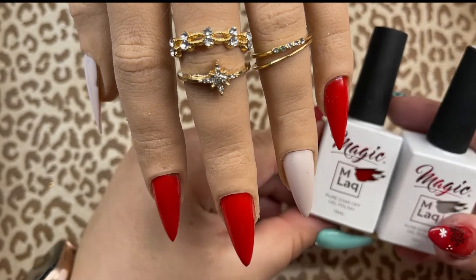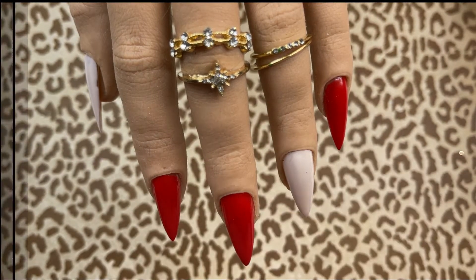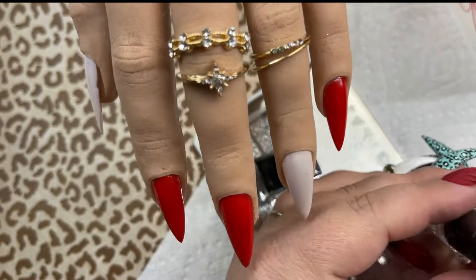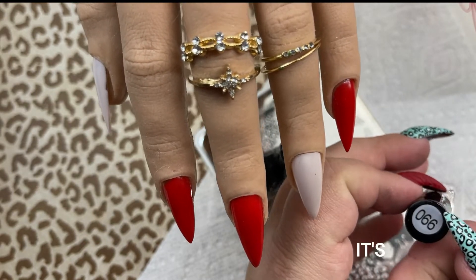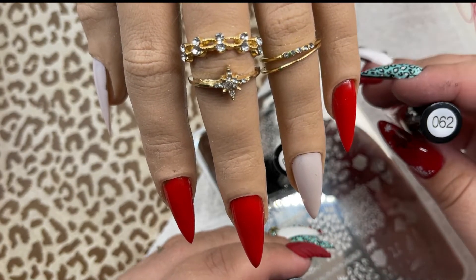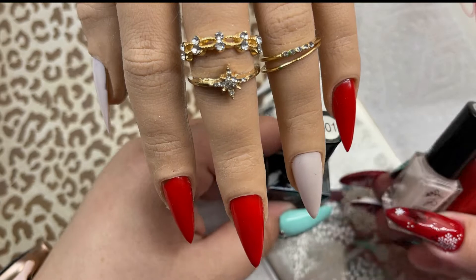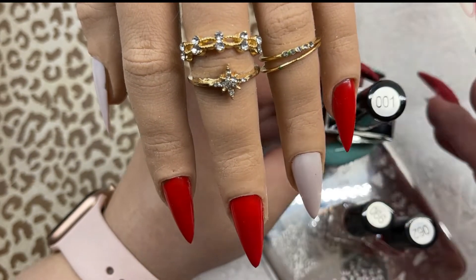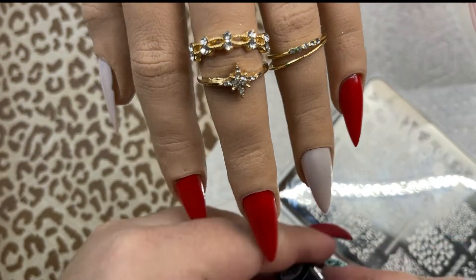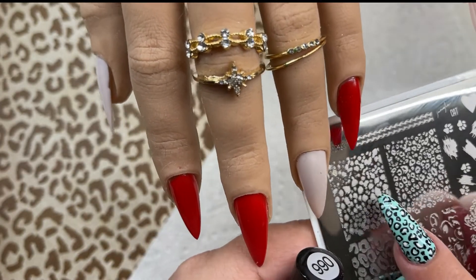For the red set, I used Magic Gel gel polishes — this is the M-Lac in 31 and 68. The stamping polishes we're going to be using for this set are number 66 or 99, I'm not sure — one of the two — and then this one is 062. I'm thinking it's 66. It's kind of like a milky, nude-ish kind of color, and then obviously the black again. The first step we're going to do is take the 66 or 99 and use this template right here.